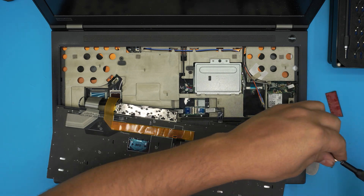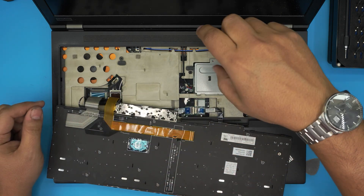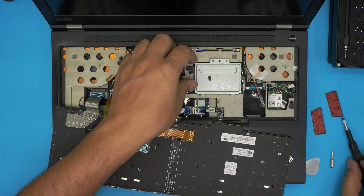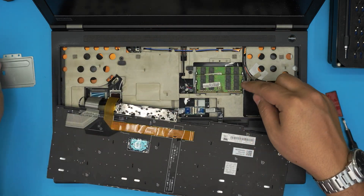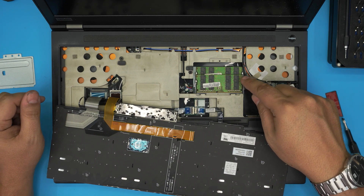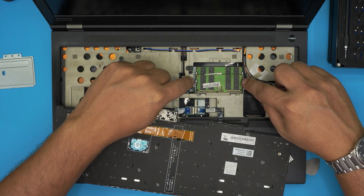That's how you remove the keyboard to access the RAM underneath. There's a power shielding cover here — remove the one screw on it, lift the cover, and slide it out.